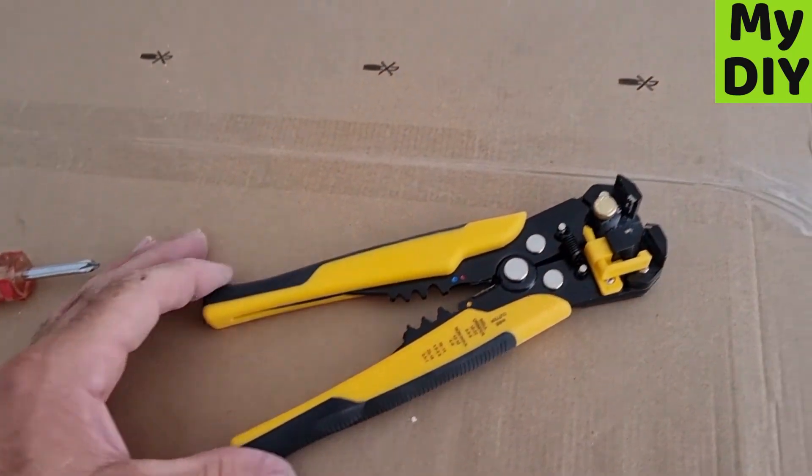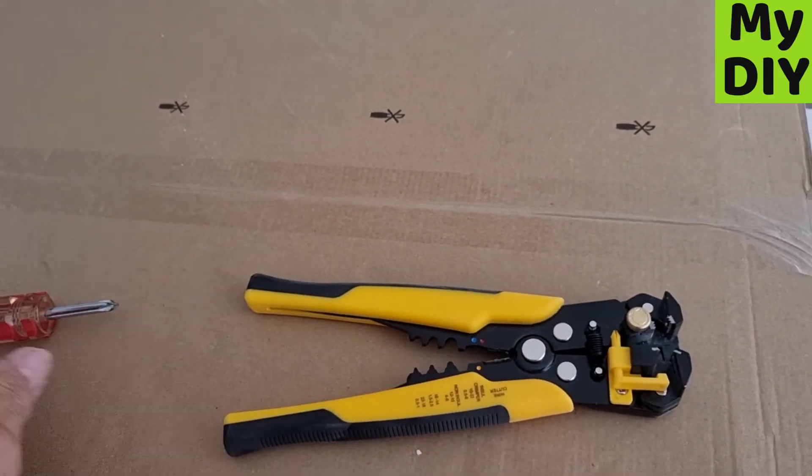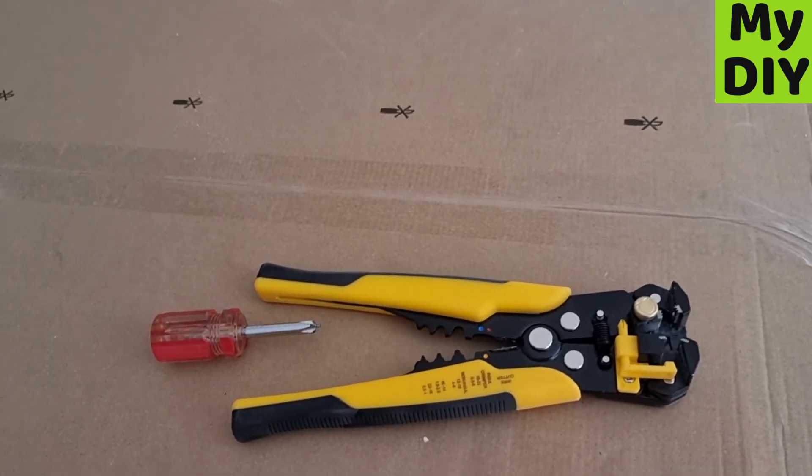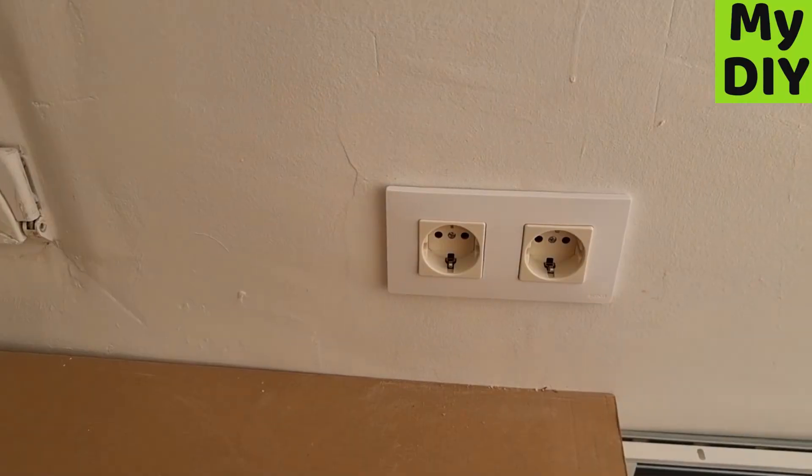Tools for the job: I used these cutters just to remove the wire from the end — very useful — and a Phillips screwdriver, which did most of the work. Thanks for watching the video, please subscribe.